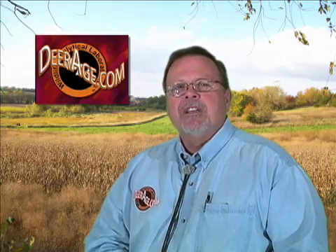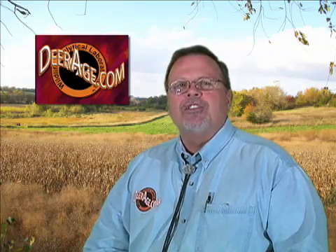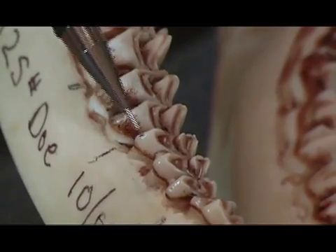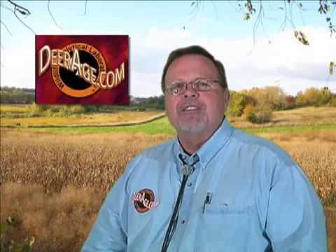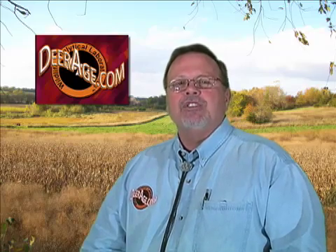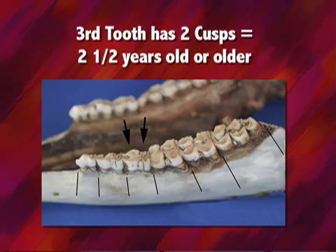The next step is, when you look at the number of teeth and count six teeth, you look at the third tooth. If that third tooth has three cusps, we know for sure this deer — with six teeth total — is a year and a half old. If we see two cusps on the third tooth, we know for certain the deer is at least two and a half years old.